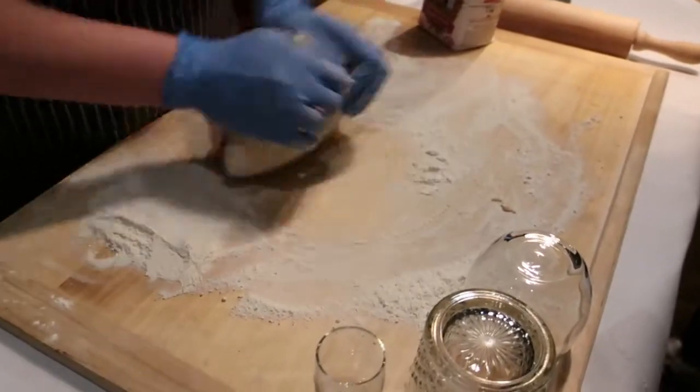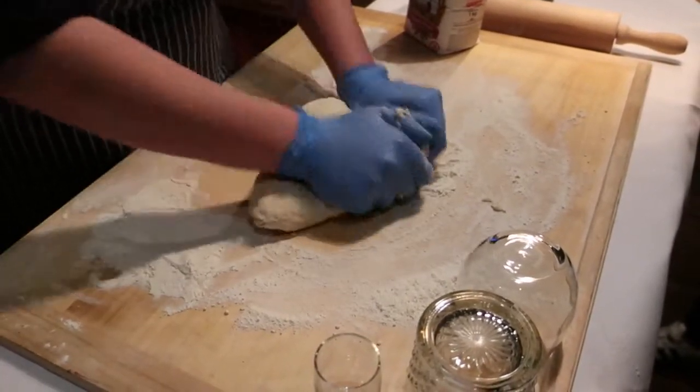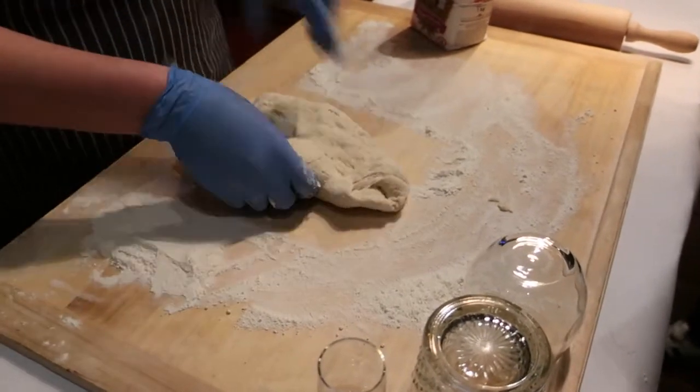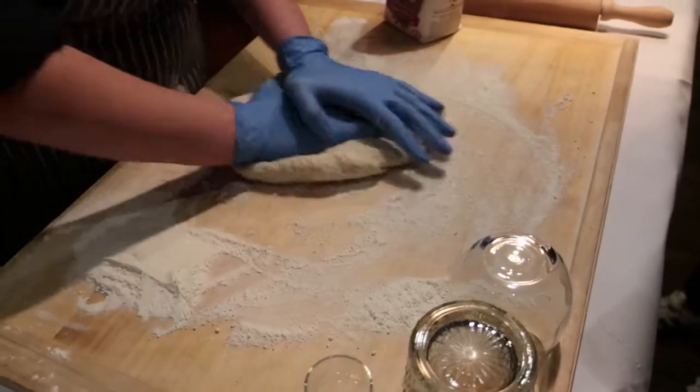When dough is ready and it's not sticking in our hand, you must put it on the surface. So we're going to put it on there. And a little bit squeeze, a couple of times, we're at one point.